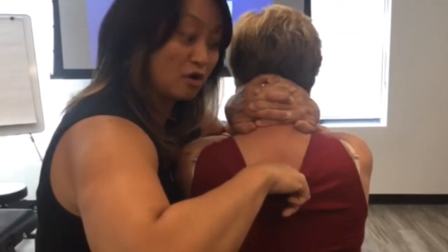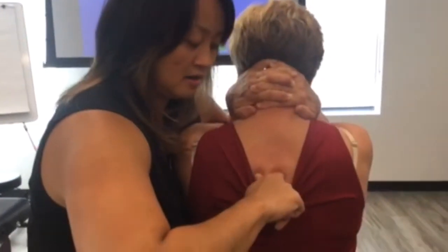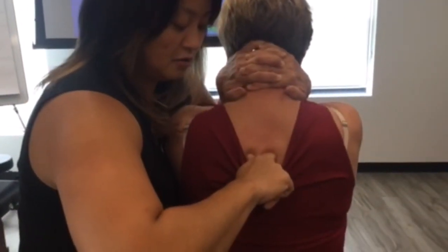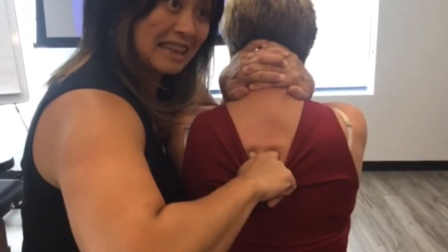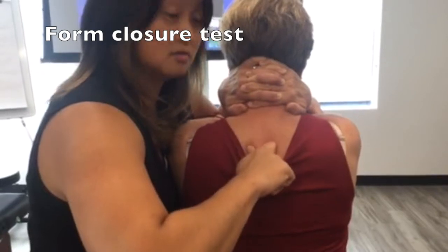It should be a really firm, immediate end feel. If I go down to a better segment and bring her down to there, stabilize the segment below, you can see that there's absolutely nothing there. So that's a form closure problem.